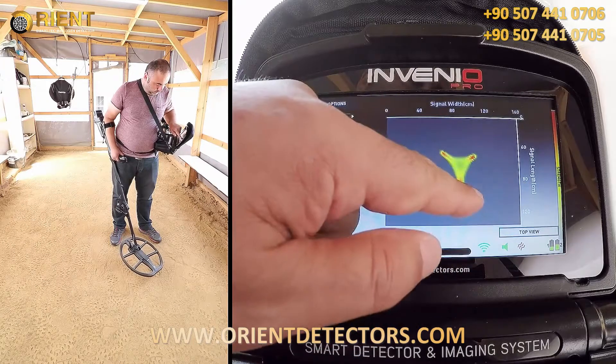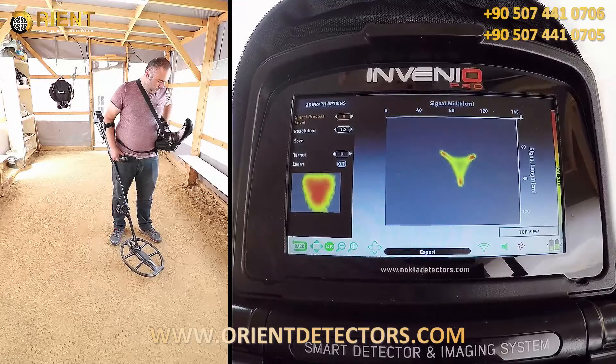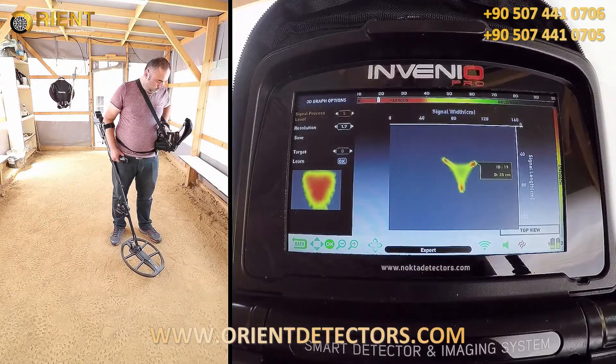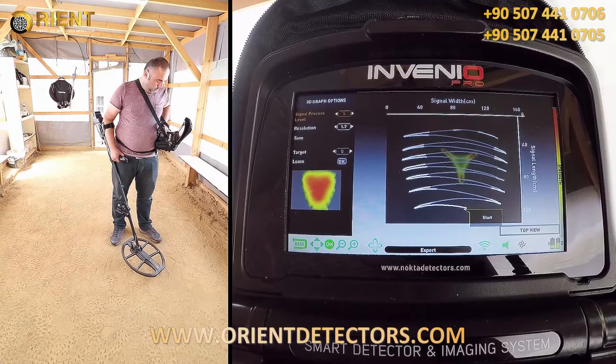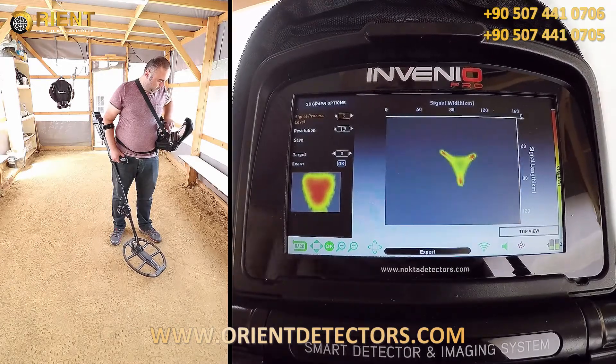The length of the target appears to be about 50 cm. The ID of the target is 19, fair as metal, and the depth is 35 cm. Depth is calculated including the height of the search coil above the ground.